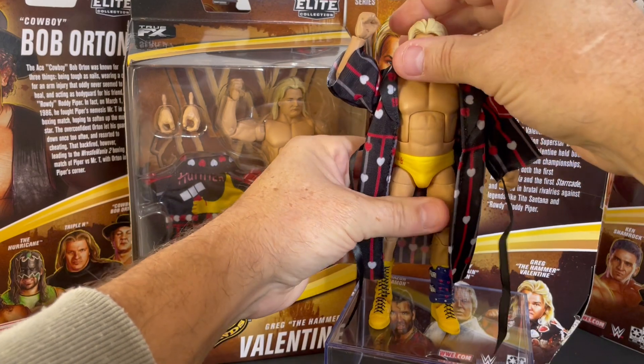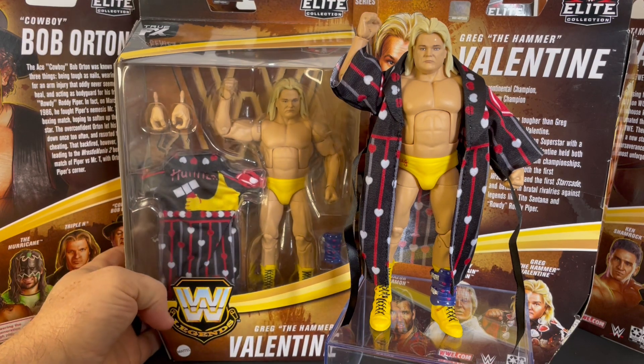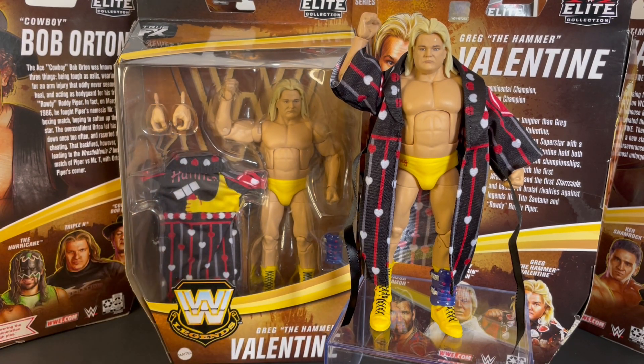There he is — Greg the Hammer Valentine, a mainstay in the NWA, WCW, and WWE. He's a former Intercontinental Champion, WWE Tag Team Champion as part of the Dream Team with Brutus Beefcake, three-time United States Champion, two-time NWA TV Champion, two-time Mid-Atlantic Heavyweight Champion, four-time NWA Tag Team Champion, and a United States Tag Team Champion. He is a member of the 2004 WWE Hall of Fame class. Greg the Hammer Valentine — awesome Series 7 figure. Hope you enjoyed this toy review.